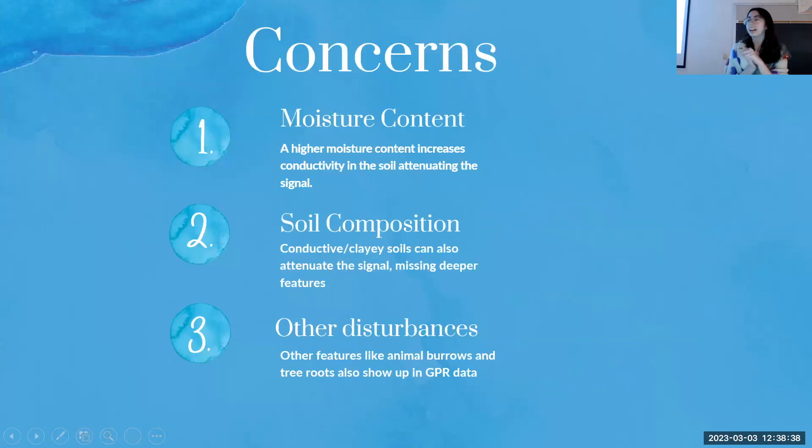While GPR is great and has all those applications, it's not perfect. High conductivity interferes with the strength of the wave — so high moisture content means higher conductivity and worse results, and more conductive soil composition has the same effect. There's also a lot of things in the ground that you're not looking for. When I'm looking for grave shafts, other disturbances such as animal burrows or tree roots also show up in the radar grams — they're just noise hiding other signals.